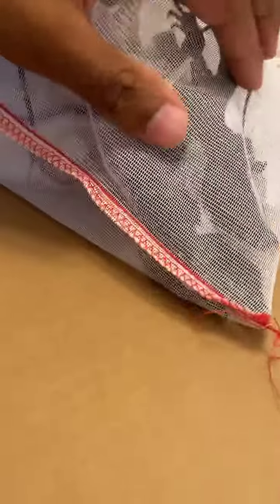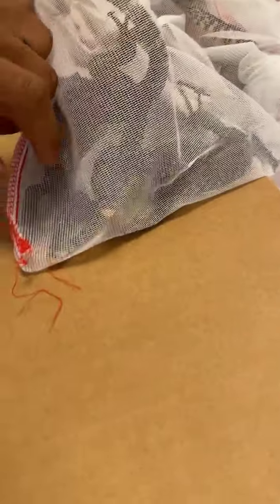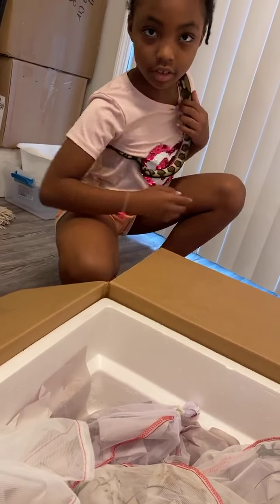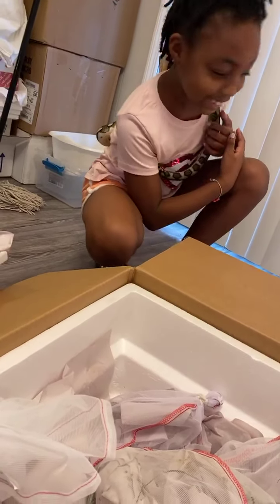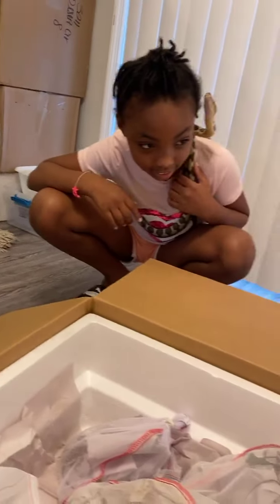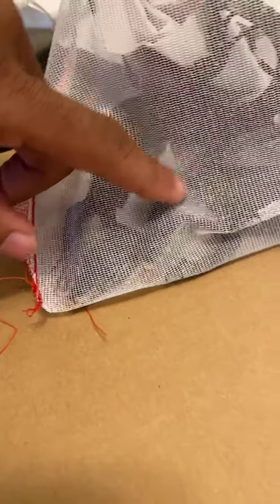All right — look at the animals, look at them! Shout out to the co-owner, the Reptile Princess. Don't mind her hair, she's got to get her hair retwisted, doing her little dread thing. But yeah, we got some baby water monitors.